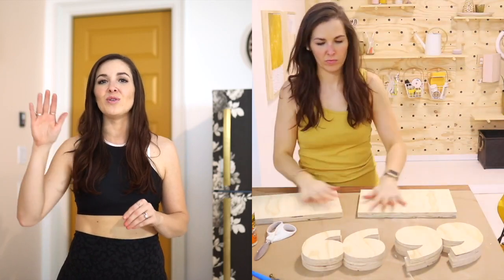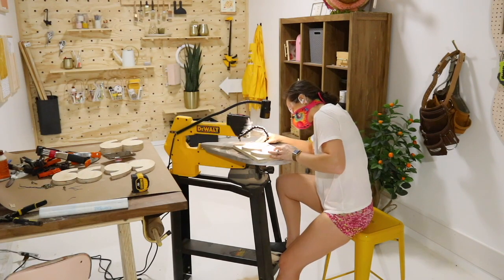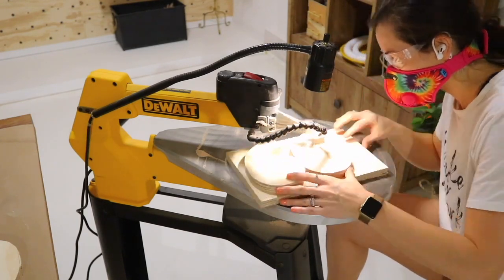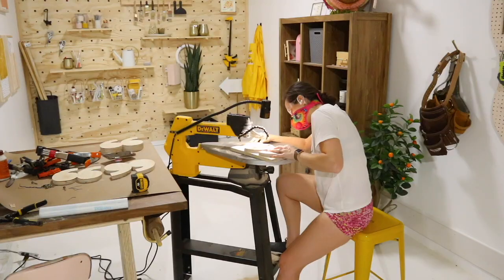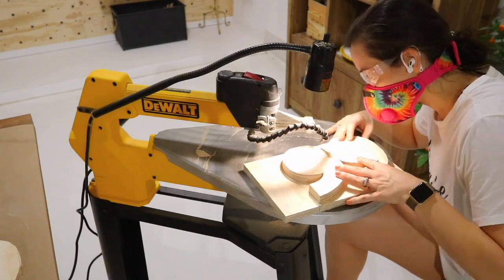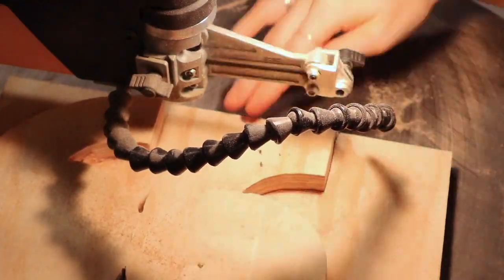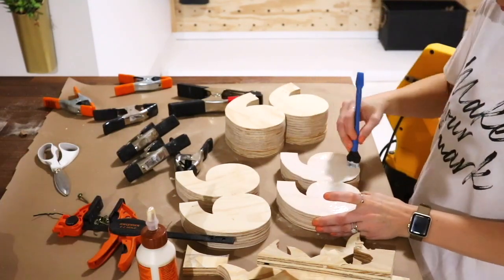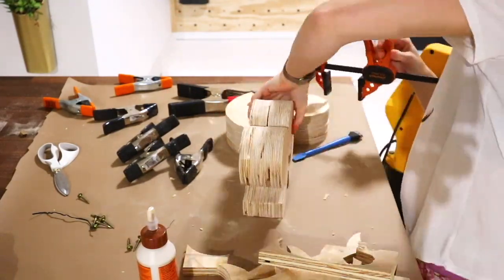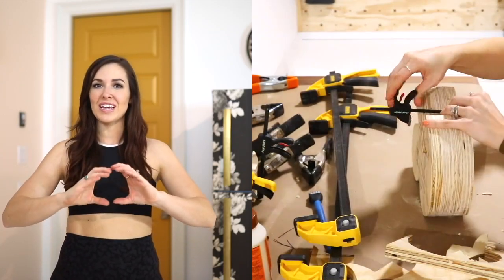Once those two pieces were cut out I glued each of them to another piece of plywood using wood glue and added some clips to secure it while it dried. Once those finished drying I used that as my new template to cut out another piece. To break it down, each quote mark has four pieces of plywood glued together to form the block.